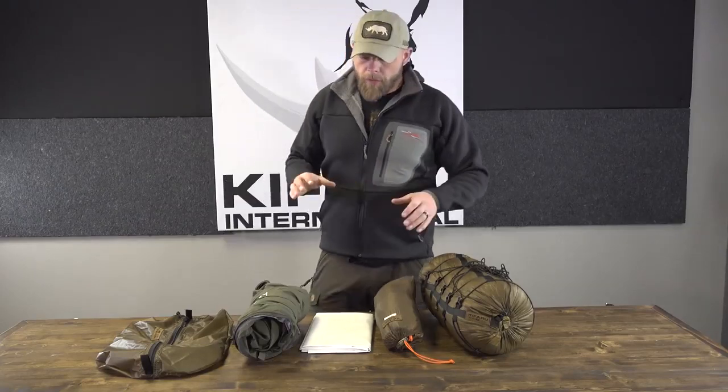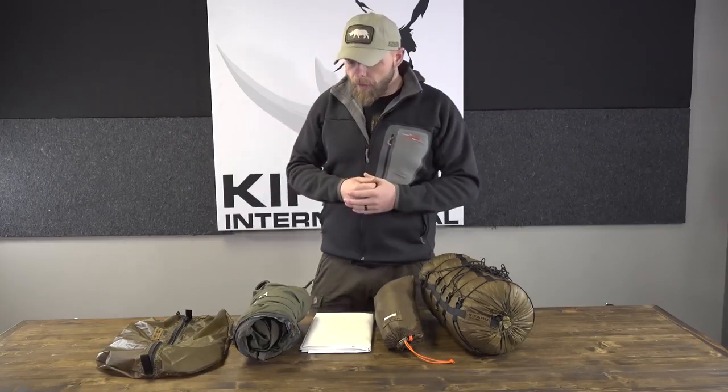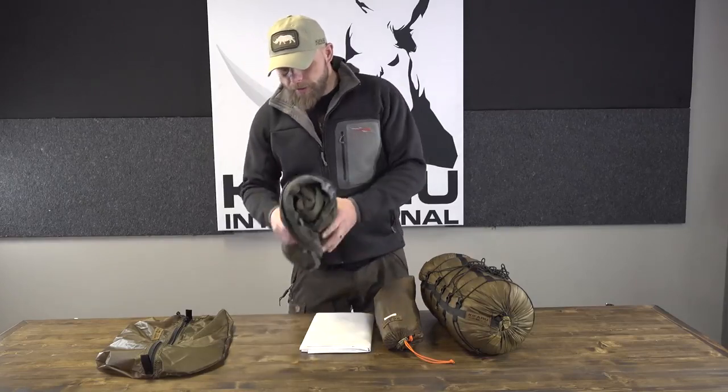I wanted to go over some really lightweight but really durable sleep systems. There's a lot of talk about ultra-lightweight options — like a quilt made of 850-fill down — but they're not overly durable. What Frank and I have tried to do is find a really durable but also really lightweight system, so these are a few of the options.